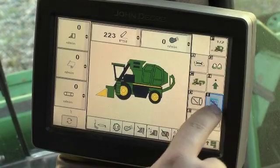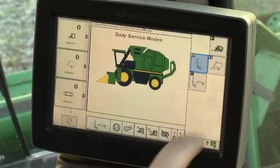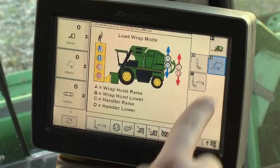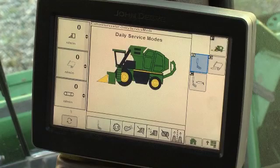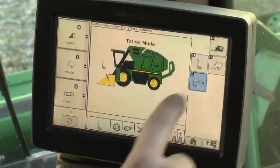The daily service mode screen allows the operator to select the service function of wrap load mode, and in addition on the CP690, row unit tether and lube and tether modes.